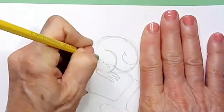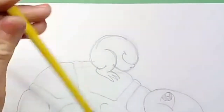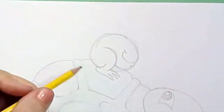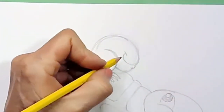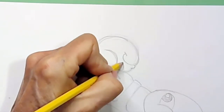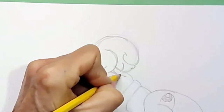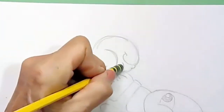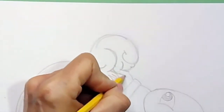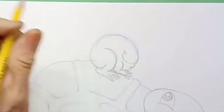I'm going to give him his big back leg — a backwards C right here on the back — then add his heel and bring the foot out with three very long toes. Then I'll draw his front arm — a little backwards C for the front, then the back of his arm coming out — and add three long fingers.